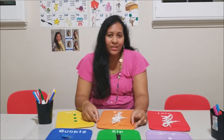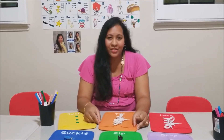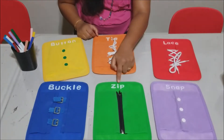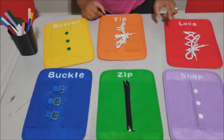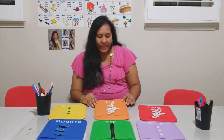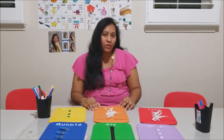Each dressing frame isolates a different clothing fastener — such as buttoning, tying, lacing, snapping, zipping, and buckles. Working with the fasteners on the frame makes it much easier for the child to work on their own clothing in the future.